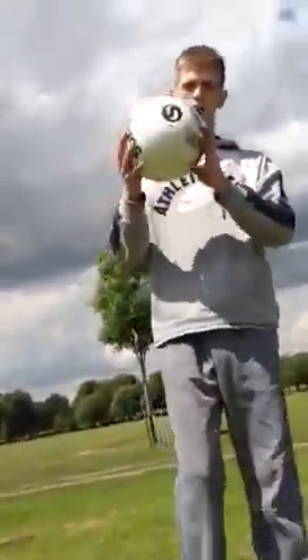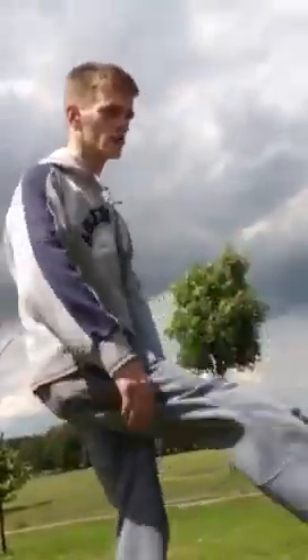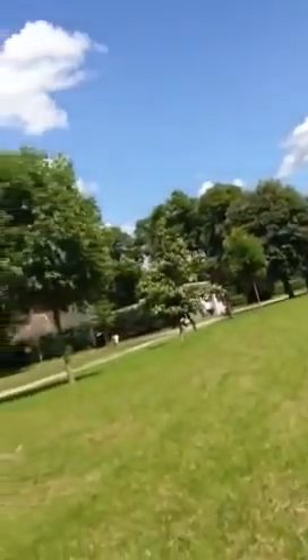So first of all, you're going to have your ball. Now what you've got to do is keep the ball close to you, because if you just do that, you're not going to get a tap-up out of that, you see. So the idea is keep the ball close to you.